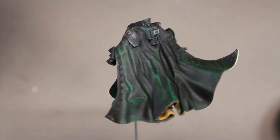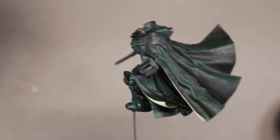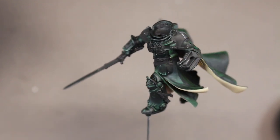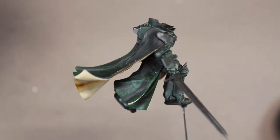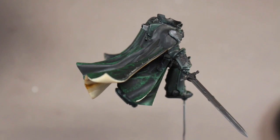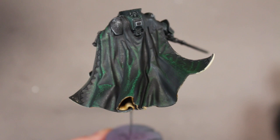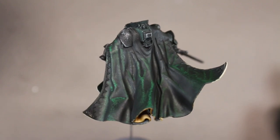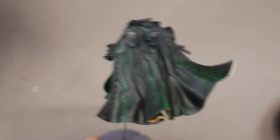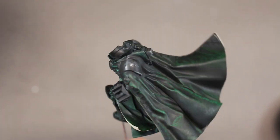The cloak is now complete. I built up the highlights the exact same way as on the lower cloak. I like to think of it as a crushed velvet effect — very dark overall, but when light hits those highlights it's extremely bright, only in those specific areas. There's a very fast transition from light to dark with not a lot of mid-tone, and I really like how it turned out.